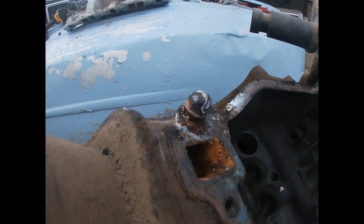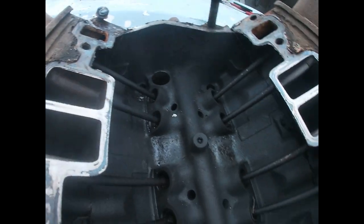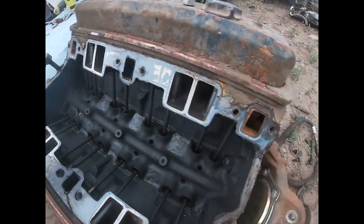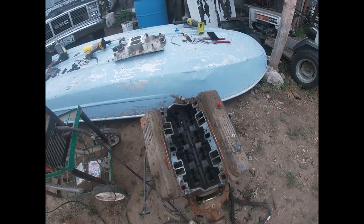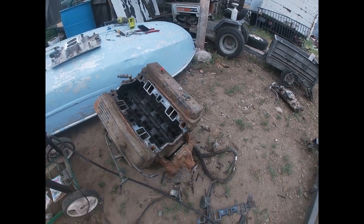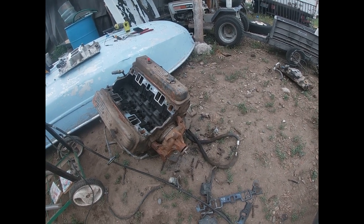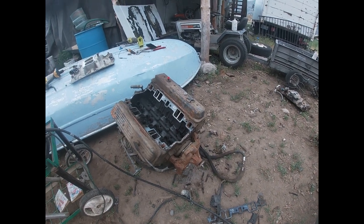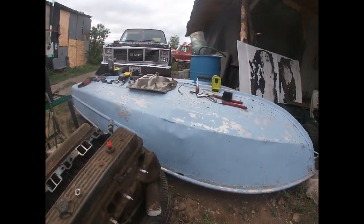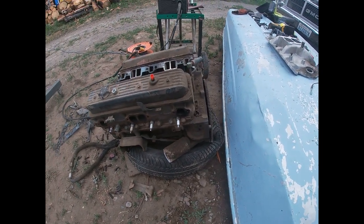We broke off a couple little things here. Go clean those heads up. We're putting the normal rotation water pump on instead of the reverse rotation, taking off all that other crap. We'll see how the headers fit on this thing. Hopefully they still fit — if not, we'll have to modify the oil filter location and stuff.